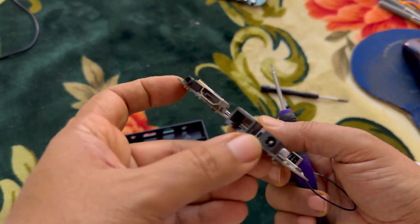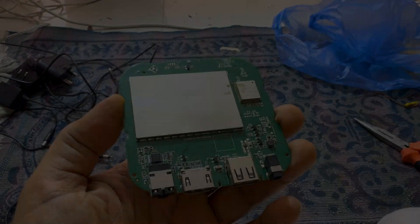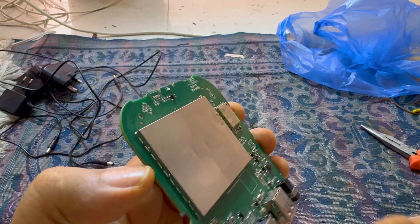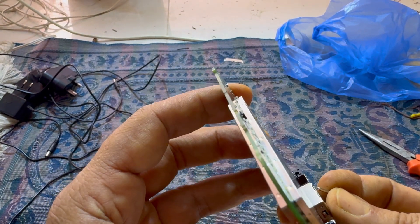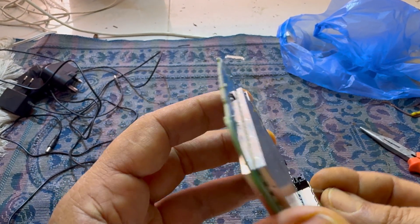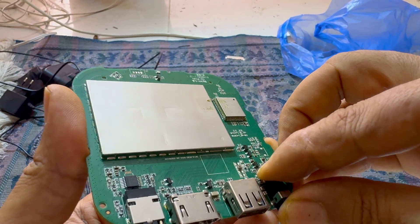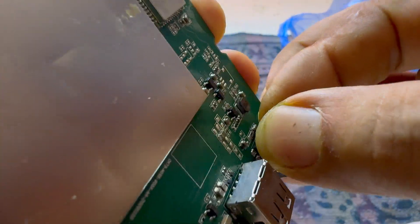Let's check whether our replacement jack is the same. Unfortunately, it is not the same. So we don't have a matching replacement block for this damaged one. We'll try to figure out how we can fix it — it looks like this; I'm not sure if you can see it clearly.